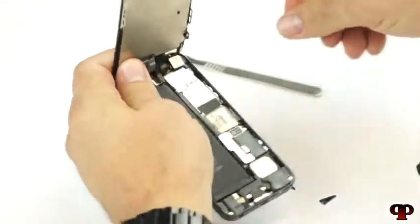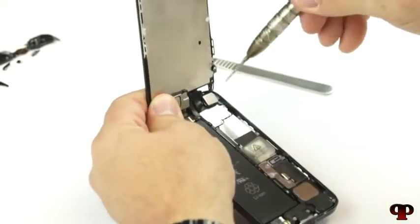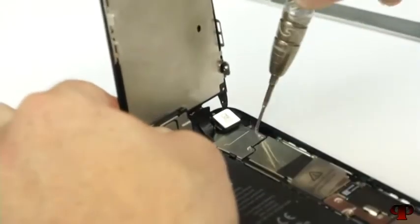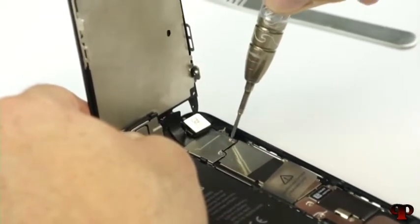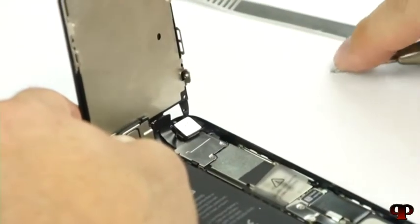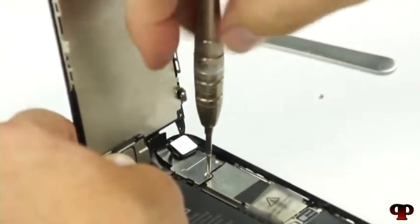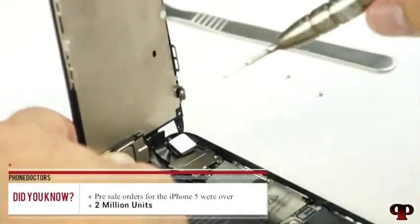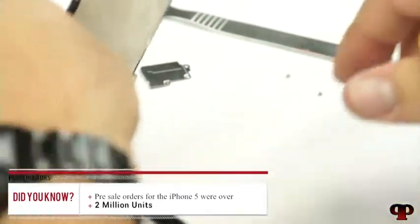We have a metal plate that we need to remove here using the Phillips screwdriver — go ahead and remove these screws. The screws aren't really magnetized but the driver is. It is important that you keep track of where your screws go, which is why it's going to be really advantageous for you to have a screw mat. Those can be ordered straight from screwmat.com or they come with Phone Doctors DIY kits. That little shield comes off — I'm going to dump it over to get that other little screw out.